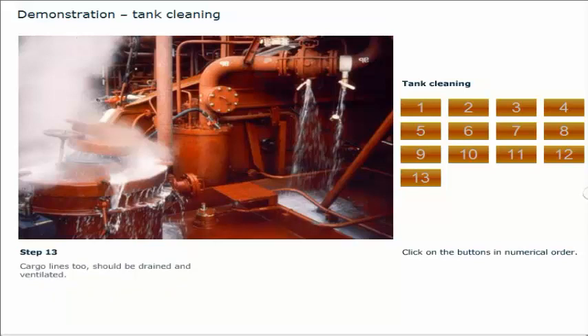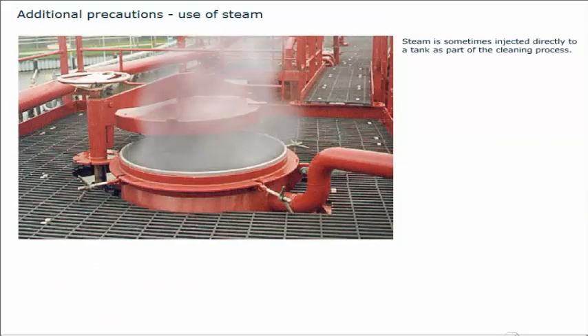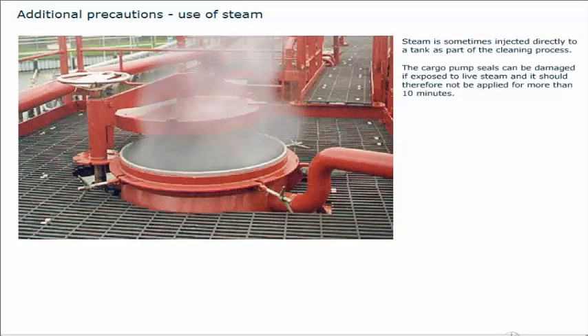This completes the demonstration of the procedure to be followed during the tank cleaning operation. Steam is sometimes injected directly to a tank as part of the cleaning process. The cargo pump seals can be damaged if exposed to live steam and it should therefore not be applied for more than 10 minutes. Always purge the pump cofferdam before steaming a tank to avoid any reaction with cargo which might be in the cofferdam.